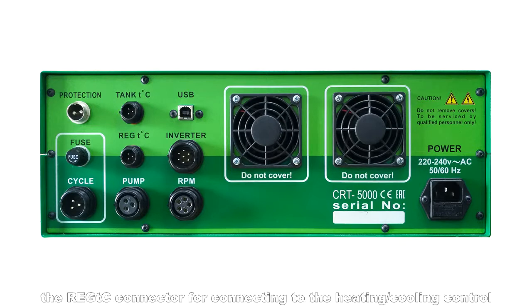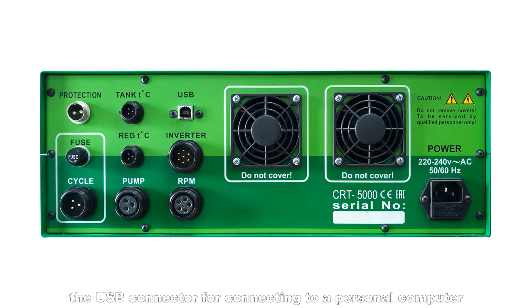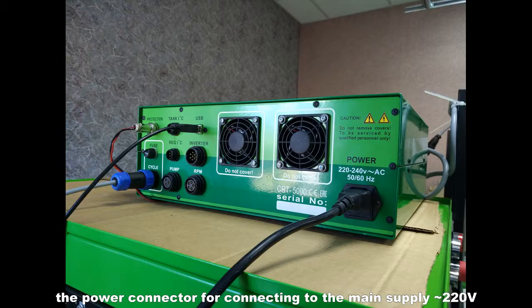The Reg TC connector for connecting to the heating cooling control, the pump connector for controlling the shutdown relay of the high pressure pump, the USB connector for connecting to a personal computer, the inverter connector for connecting to the frequency converter, the RPM connector for connecting the RPM sensor, and the power connector for connecting to the main supply 220 volts.